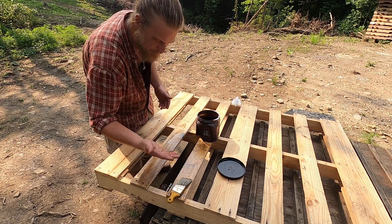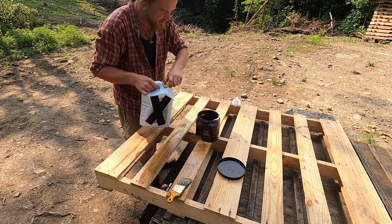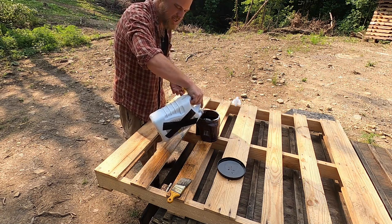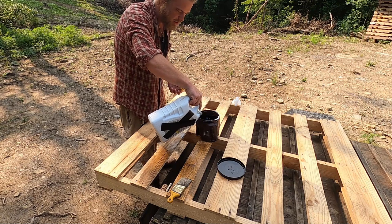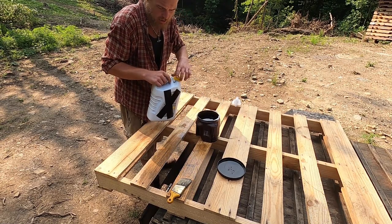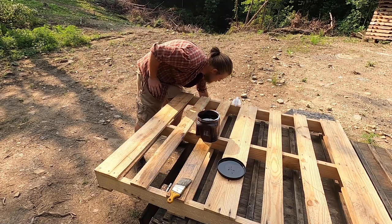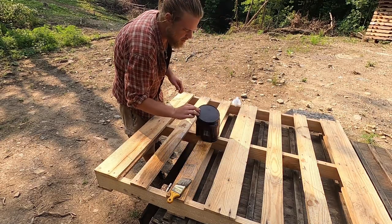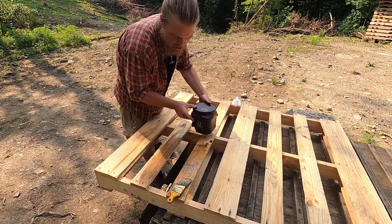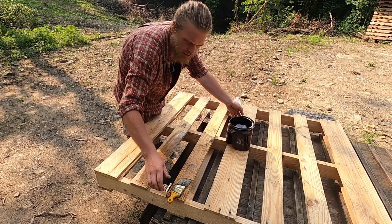This actually seems a little bit thin to me. The diesel was easier to pour than this was, so I'm going to change the ratio here and add some more motor oil. This is 10W-30, so it's not very thick stuff to begin with, but the diesel does help it soak in. There've been times where I couldn't afford diesel — but this is free, you've got to have it anyway to keep your vehicles running. Those times that I couldn't afford diesel, I just used straight motor oil and it works about as well. All right, let's get to painting.